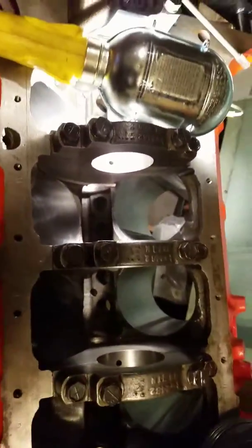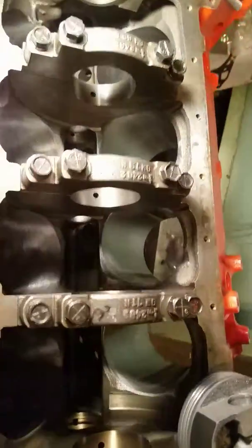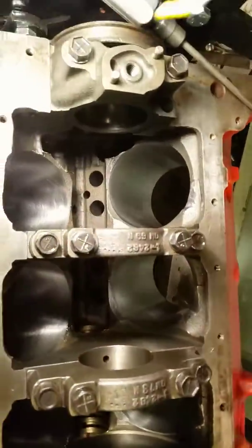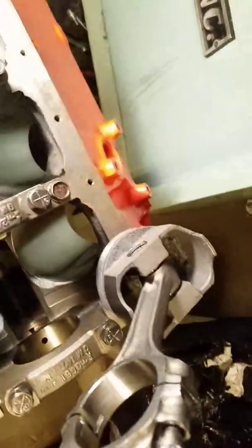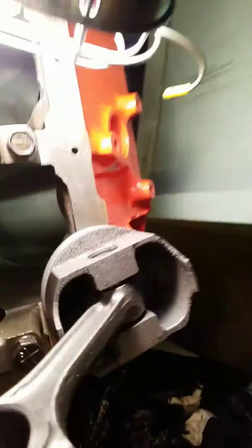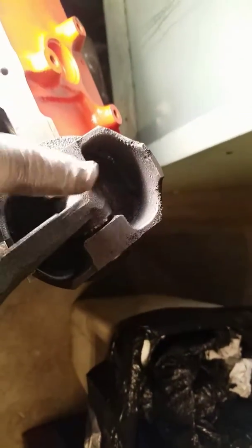Small block Chevy 383 clearancing crank and rods, part 3. The crank is out of it as you can see. Here's one piston and one rod that I used — I did two of these. It's all full of shavings; these are not the parts I'm using obviously. I had to pin fit this end to get the pin in.